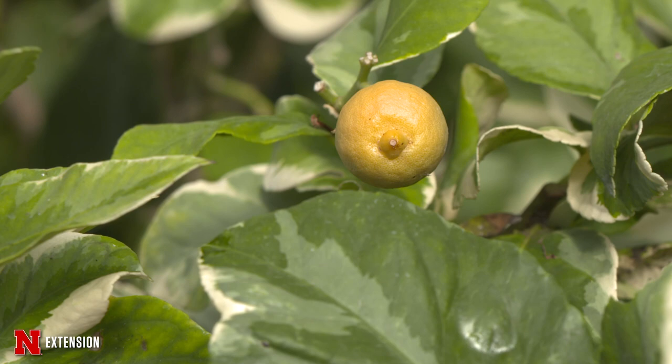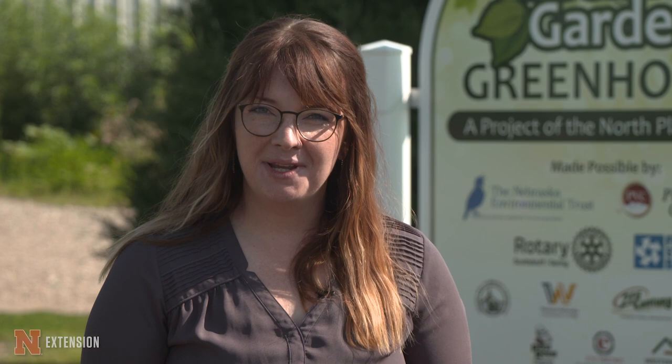Our goal is to encourage alternate and organic greenhouse growing methods. All of our produce and fruit is donated to local food pantries and we stand as a free resource to help troubleshoot any issues that other growers or greenhouse owners have, and we try to do so as organically and economically as possible.